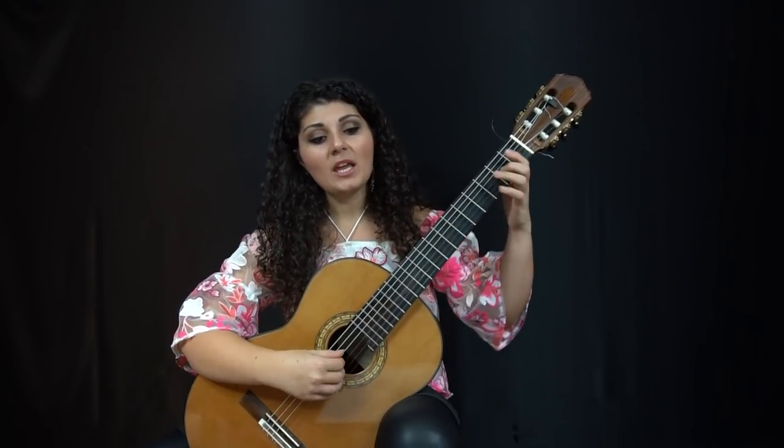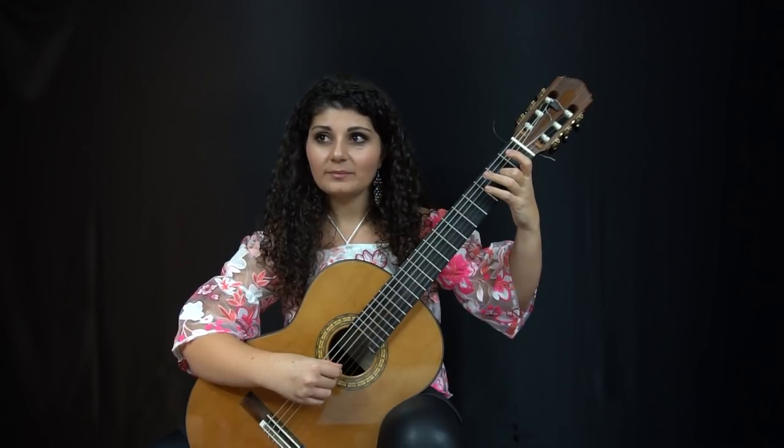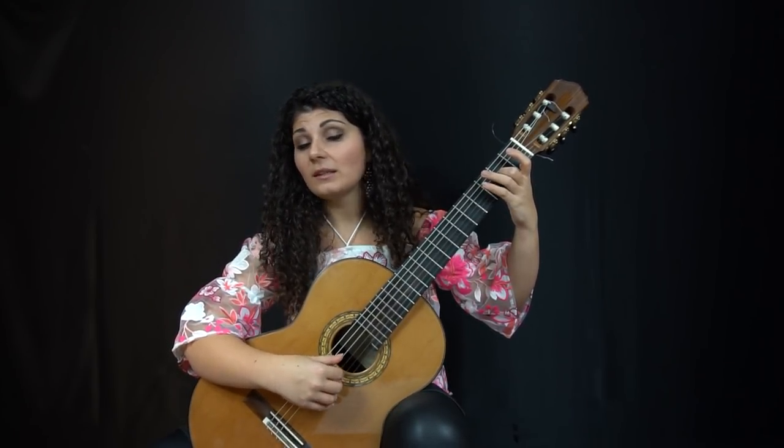The tricky part really is when you play each one of these chords — to make sure that it's completely balanced. As I play this, I am listening to be able to hear individual notes in it: the B, the A in the alto voice, and the D in the tenor voice.